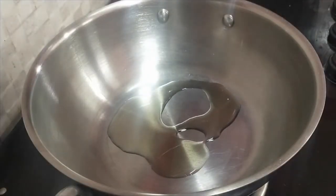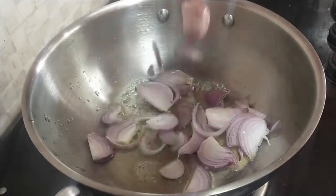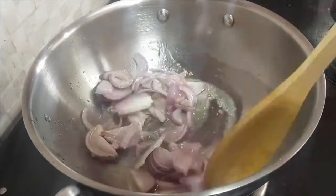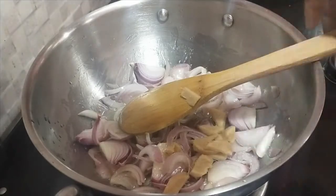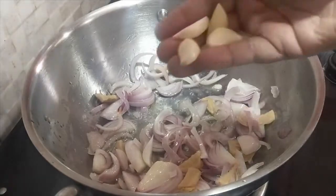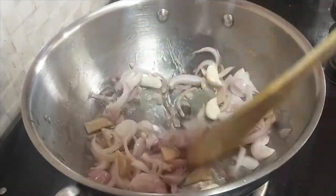We will need two tablespoons of ghee and a medium sized onion. Add two medium onions. We will also need paneer for this recipe.